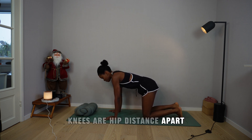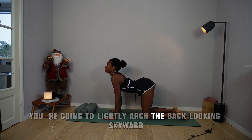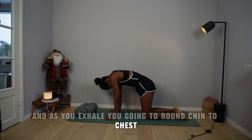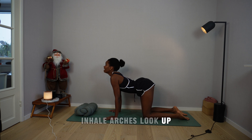Knees are hip distance apart. Palms are shoulder distance apart. Option to untuck your toes if that feels good. As you breathe in, you're going to lightly arch the back, looking skyward. And as you exhale, you're going to round, chin to chest. Inhale, arch, look up.